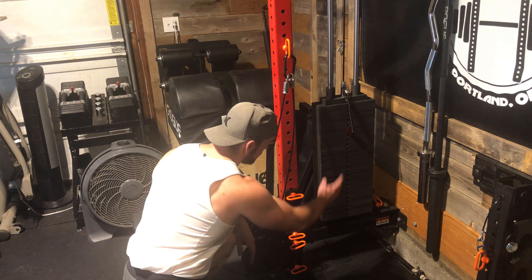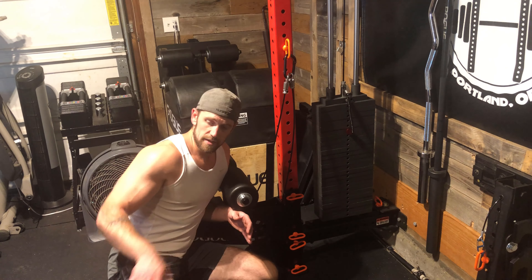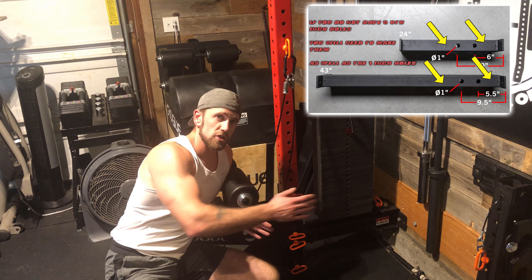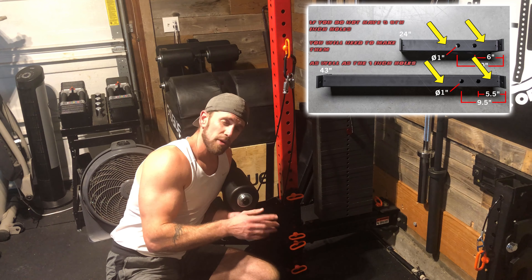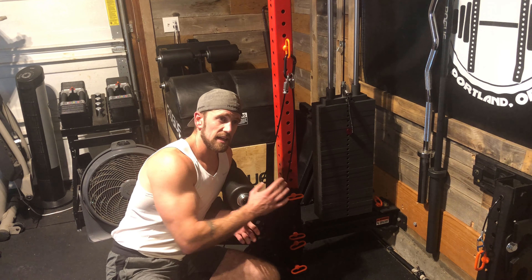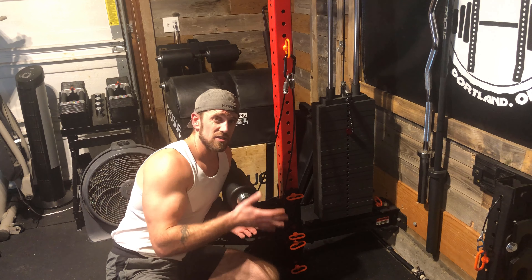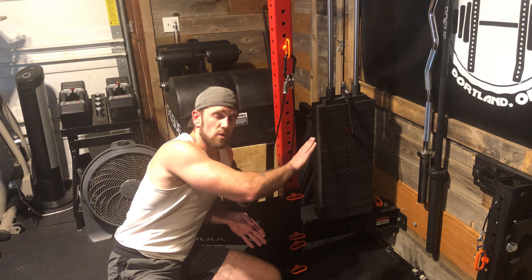Besides the weight plates, you get a big thick beefy bracket at the bottom. If you have the one-inch hole spacing already in your rack it'll line up perfectly — it has multiple holes for different rack depths. The smallest it can go on is a 24-inch rack; this one is a 19-inch, so I'll show you at the end the modifications I made to get it on here so it swings flush into the wall.